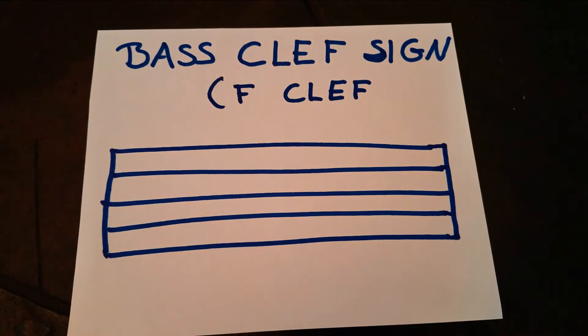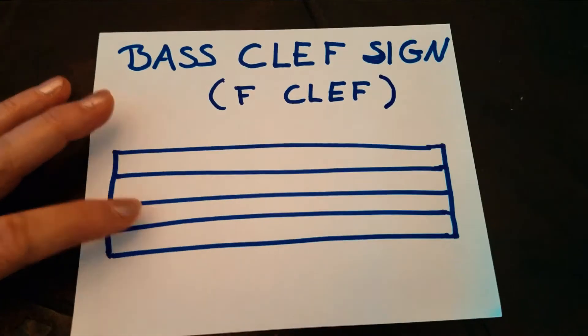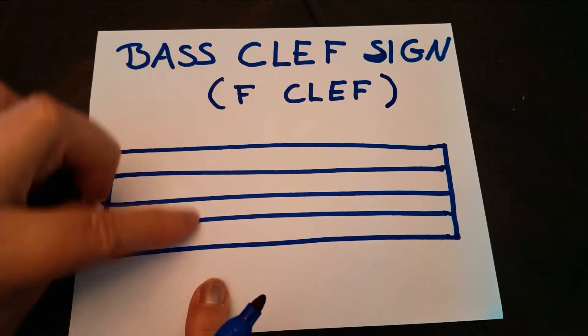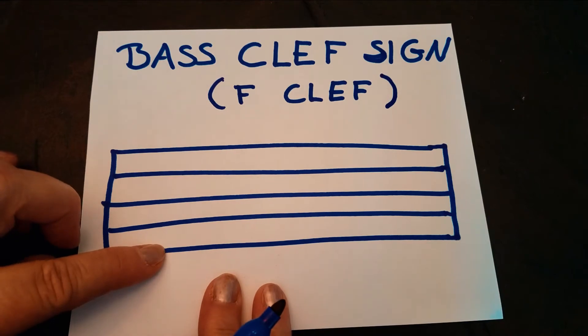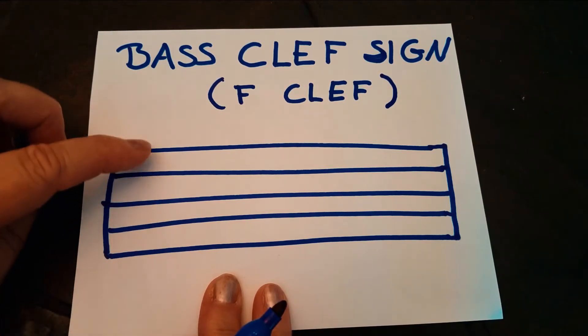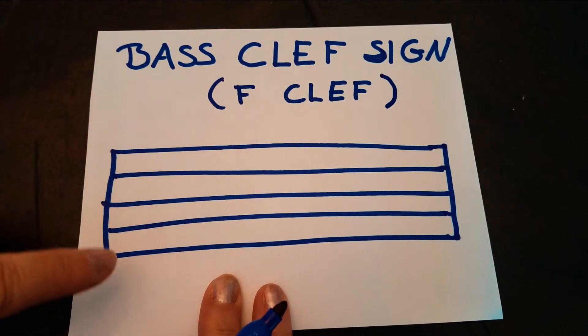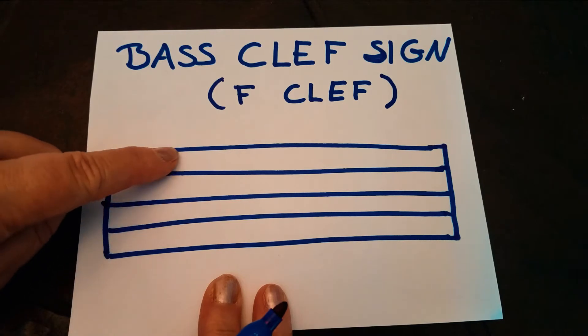Today we are going to learn how to draw a bass clef sign — 'F clef' is the nickname. What you see here is a staff. It has five lines — one, two, three, four, five — and you always count from the bottom going up. And here are the spaces: one, two, three, four spaces.